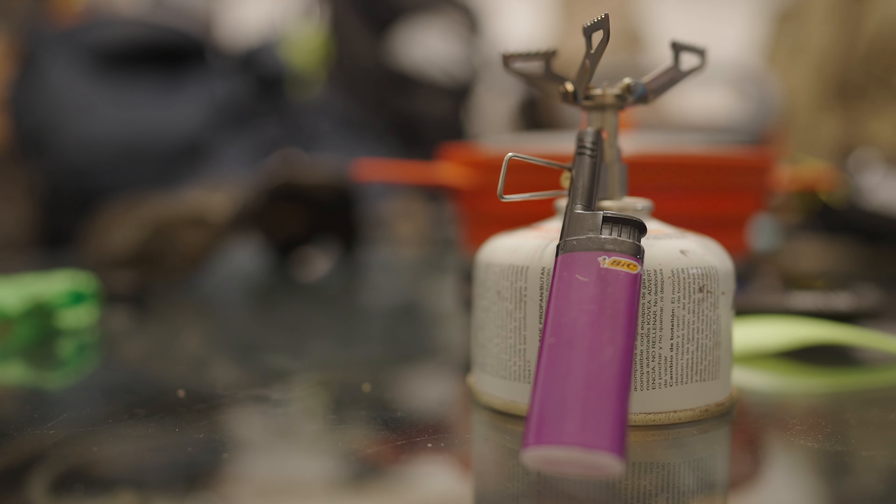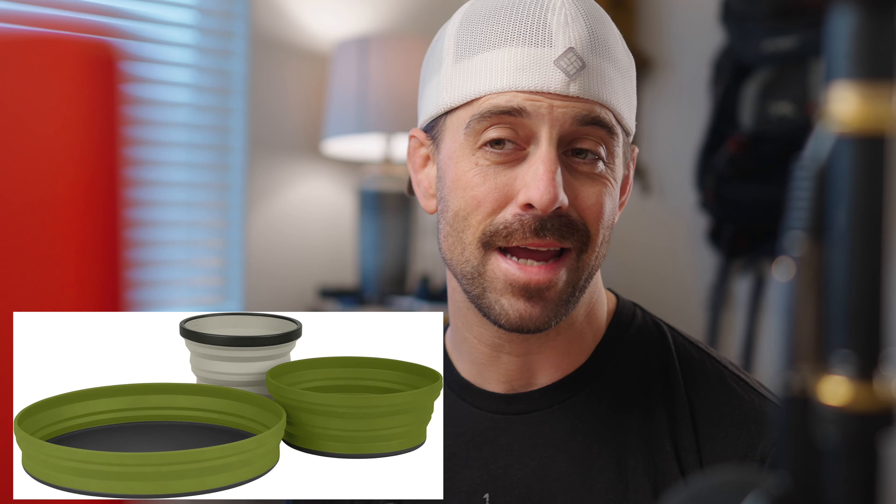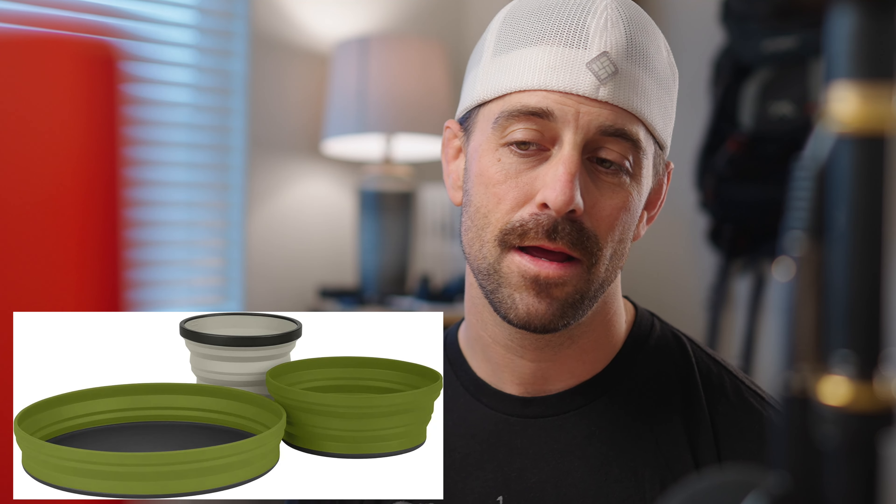I also always bring extra matches or a Bic lighter, even if my burner has an igniter. I have my bear-proof containers — we've done a whole video on those and I'll put a link below. And lastly, Sea to Summit comes in again with their collapsible plates and bowls. These are a luxury item — they are light, they help with cleanup and containment. You could always eat out of your cup, but for me that little addition makes backpacking a lot cleaner and easier for cleanup.